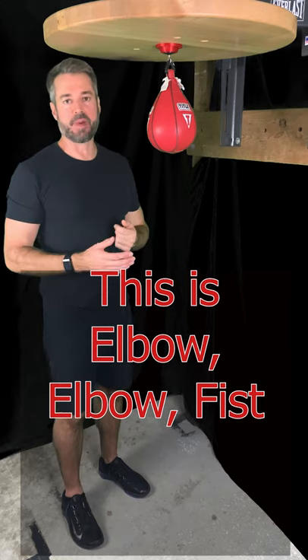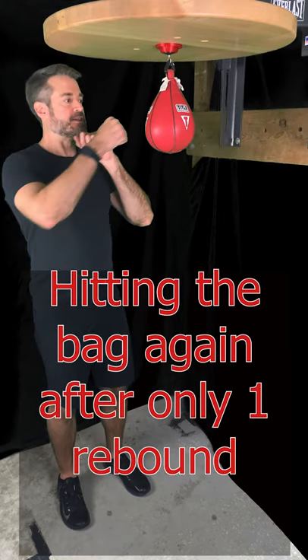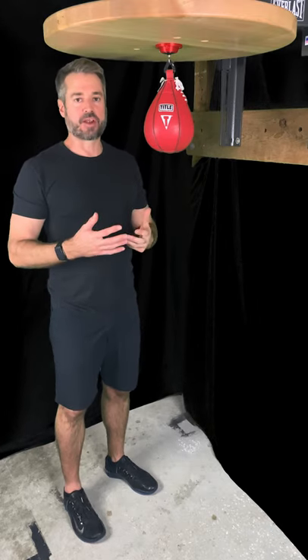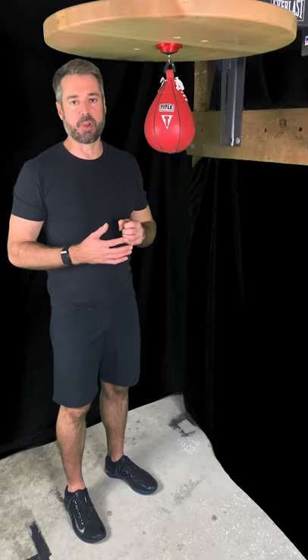This is what we call double bumping. Double bumping is whenever you use your elbow or your fist to get an extra rebound in on the bag. Now, this technique is not described in the Speed Bag Bible. However, I assure you, the speed bag king, Alan Kahn, has fully blessed this technique.